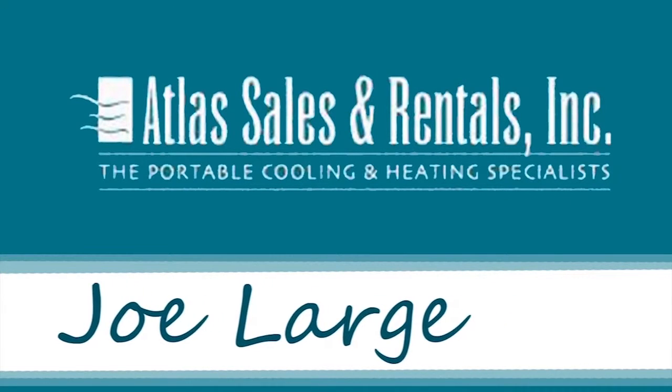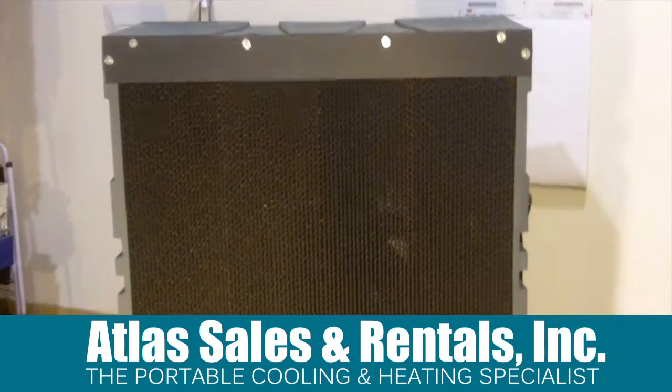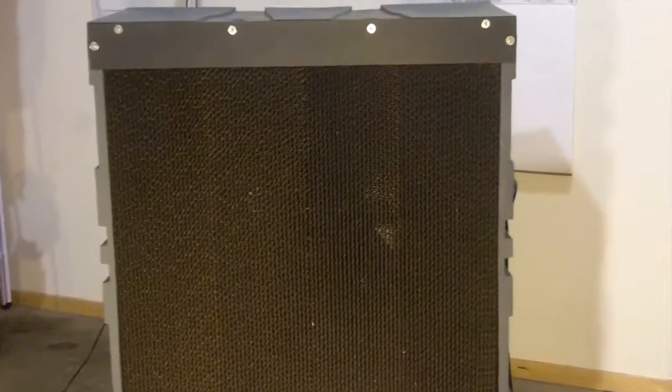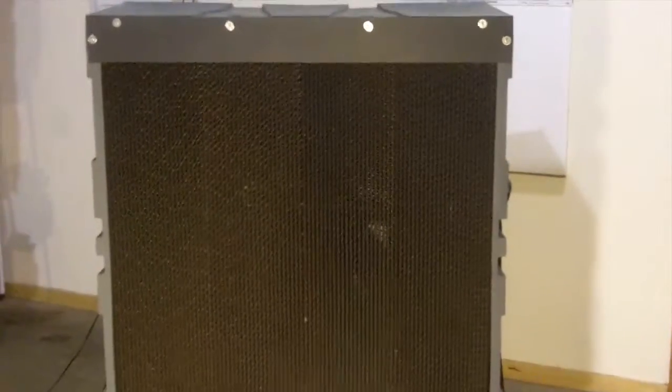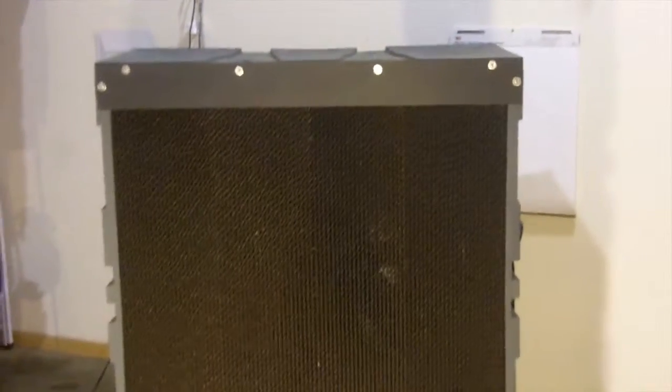Good morning, everybody. This is Joe with Atlas Sales and Rentals. Today, let's talk about evaporative coolers. I have here in front of me a brand new one that we've just gotten in — it's for sale or for rent. Roughly, dimensions are six feet high, four foot wide, and three foot deep. Let's take a little closer look.